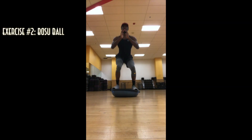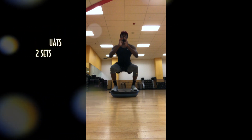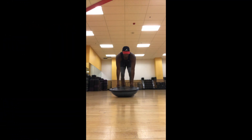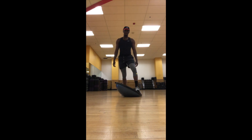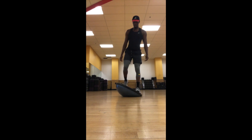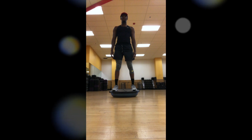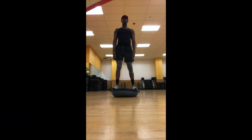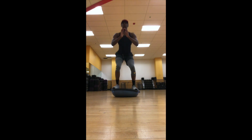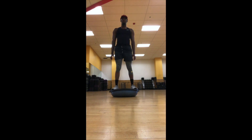The second workout we're going to do is squats using the BOSU ball. I like this workout because it helps with overall balance. A lot of people don't use this ball because they find it hard to mount, but it's very easy. First, take all your weight and place it on one side of the ball, lift up, and then simply put the other foot on the opposite side. Once you've found your balance on the ball, we're going to squat for 10 to 12 reps. After you're finished, simply shift all your weight again to one side and cross the other leg over to get off the ball.